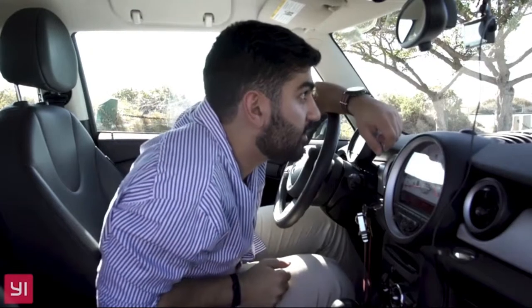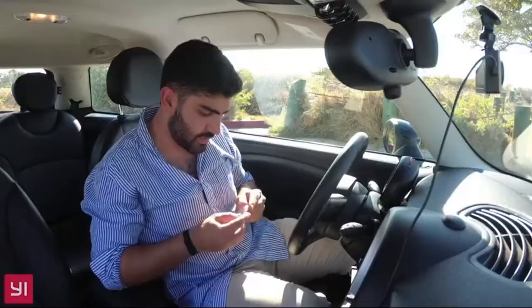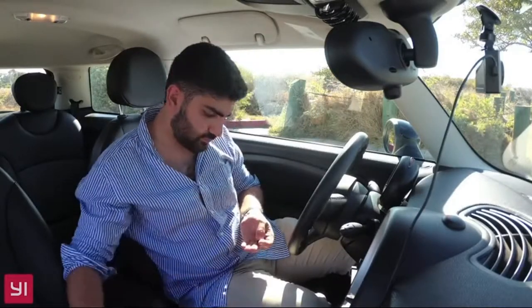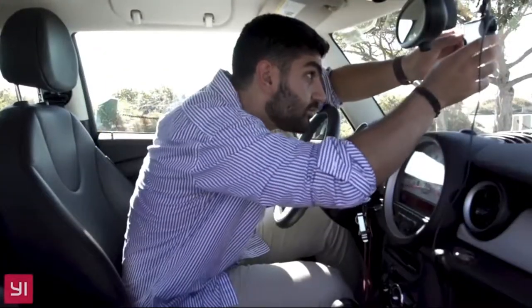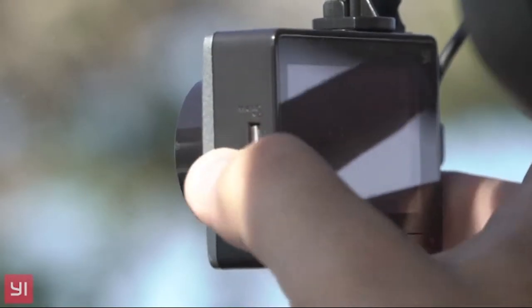Take the Micro USB cable now and plug it into your Dash Cam. You're probably going to see a light turn on. Once you've set your time and date, it's going to ask you to put in the Micro SD Card. Plug the Micro SD Card into the left side, and it says it's recording. That's all it takes.